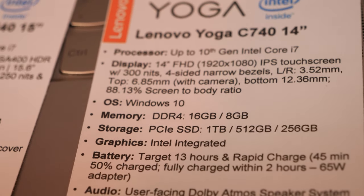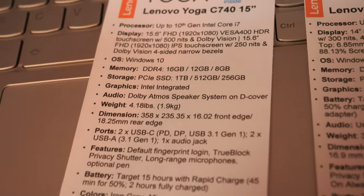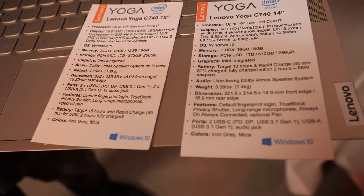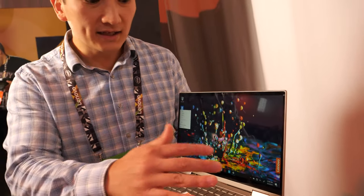Both sizes start around a similar price range. It's offered in a mica color and iron gray. It has the usual specs as far as memory and storage, and up to about 13 hours of battery life. A stylus is compatible with the panel — it supports pen input — but the stylus is an optional purchase and not included.